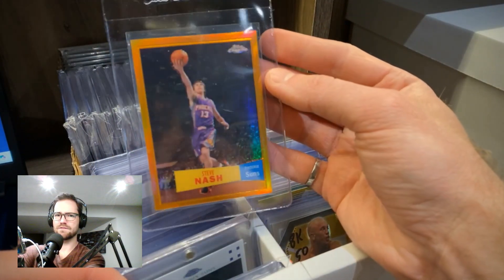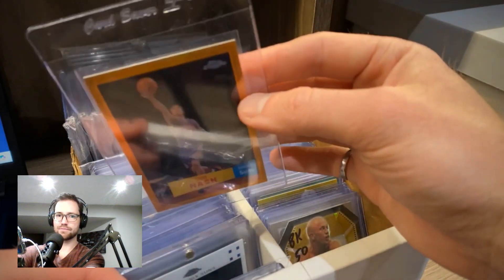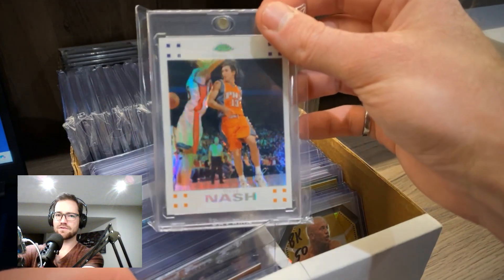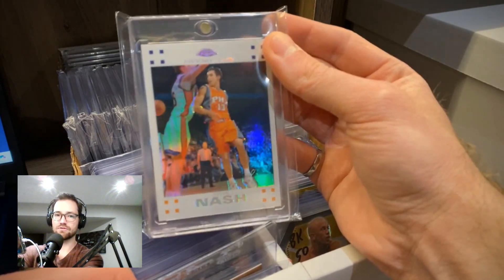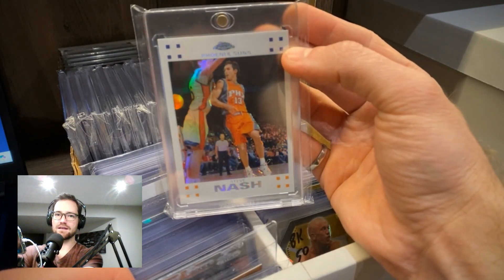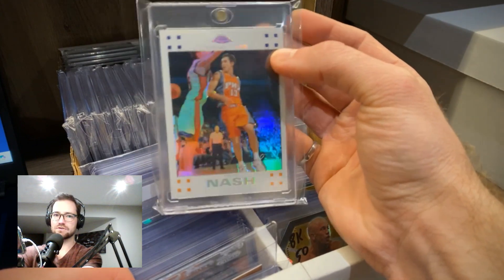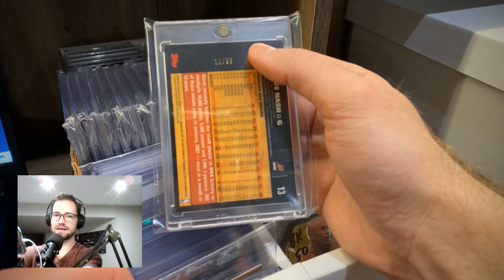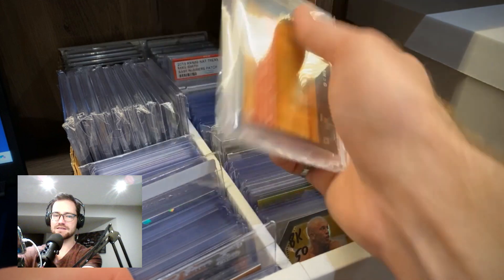Next up we have an orange Steve Nash — the 1957 variation of what I think is 2007 Topps Chrome. The orange is serial numbered out of 199. It appeared to be in gem mint condition so I put it in a card saver and might consider getting it graded. Moving on, another Steve Nash from what I believe is the same year, 2007 Topps Chrome. I love it because it's white. The white variation is serial numbered out of 99, and it matches the appearance of my 2008 Topps Chrome cards, which I think is really cool — I like pairing my cards into categories that make the collection a bit more cohesive.